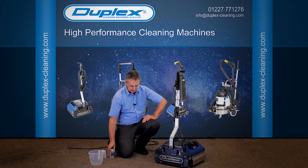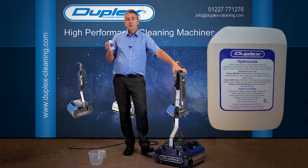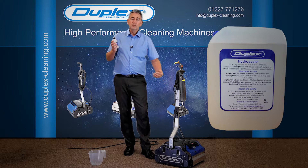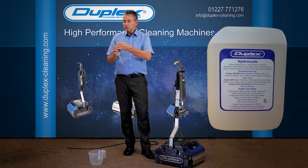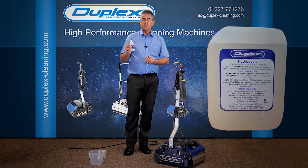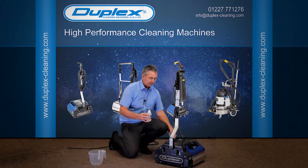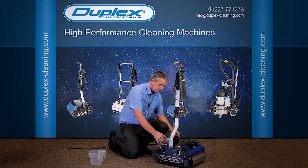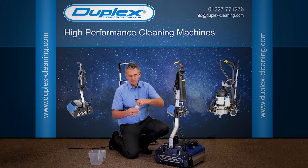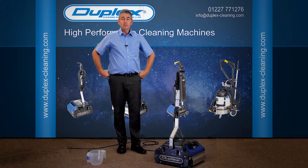So we now have water in the machine. We're now going to talk to you about HydraScale. HydraScale is a limescale inhibitor — it's there to break down the limescale at source before it gets into your steam generator. The dosage is approximately 50 millilitres per tank, per cleaning session, which from the little sample bottle we give you is approximately one quarter of the bottle. So we now have HydraScale and water in the machine and we're ready to go.